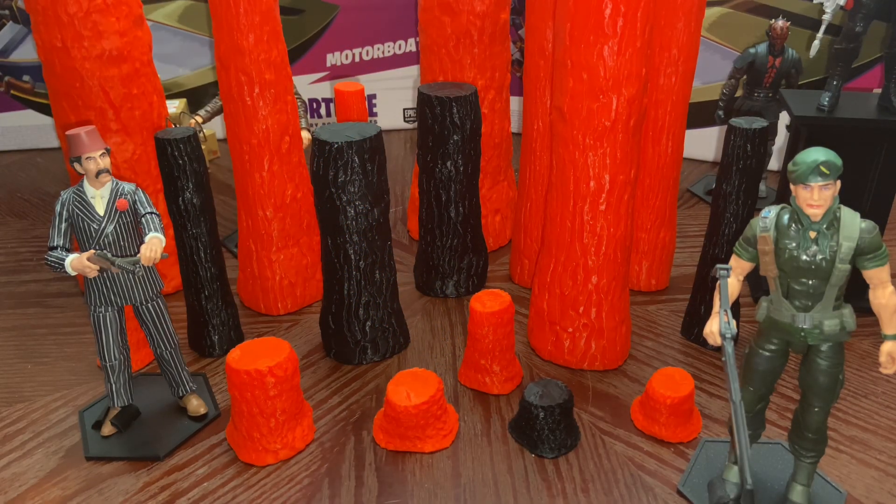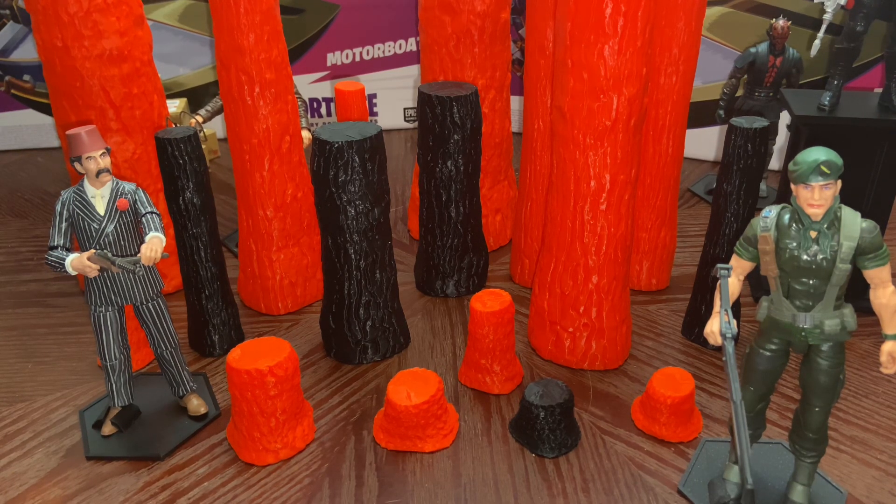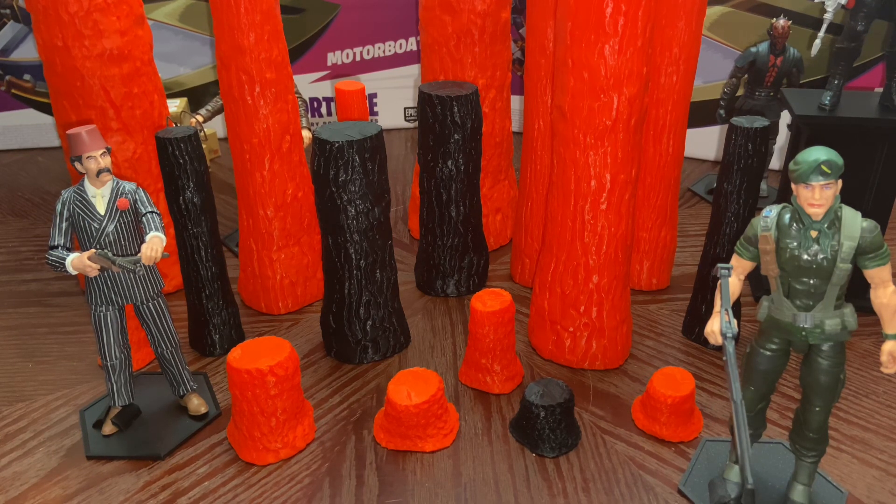What's up everybody, I got some more 3D prints I wanted to share to the action figure and collecting community. I got these files off of Land Speeder Luke's Patreon account and they are some trees.